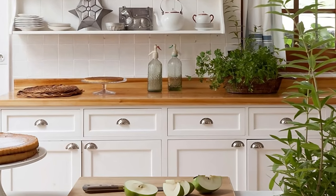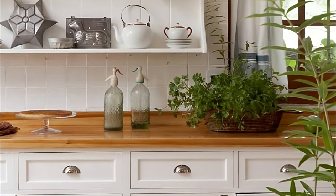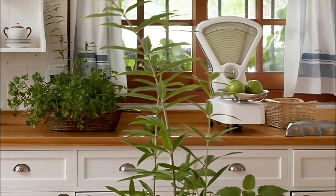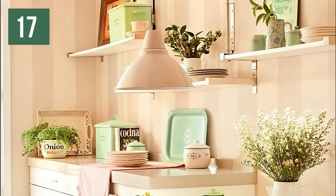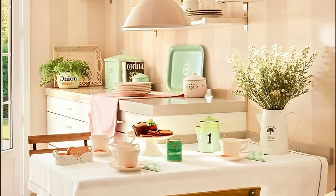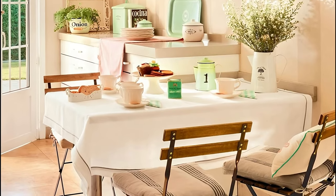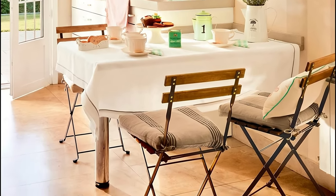For decoration, write down these ideas: moldings and shell handles on the drawers, tin cans and boxes, siphons, and old scale. Did you know that the industrial style is very vintage? There is nothing like equipping a dining room with wrought iron elements, small tables, garden chairs, metal lamps. And to give the final touch, decorate the table with some tin jugs and you will have a 100% vintage kitchen.